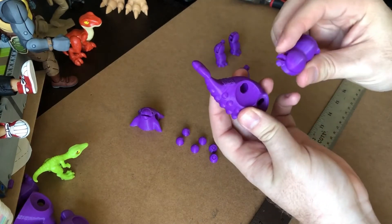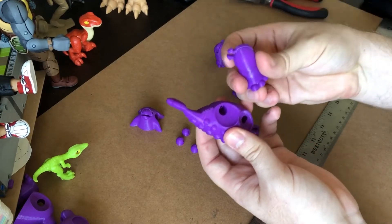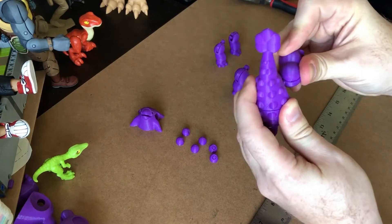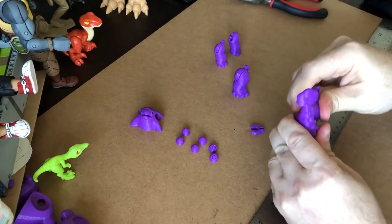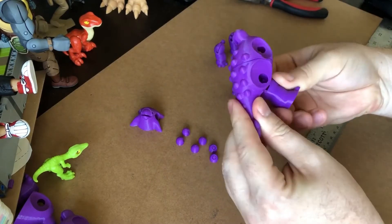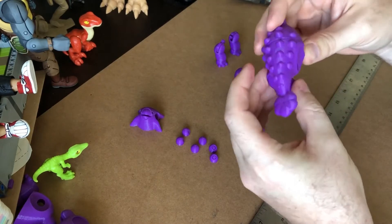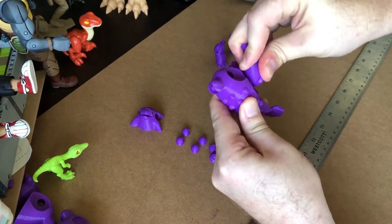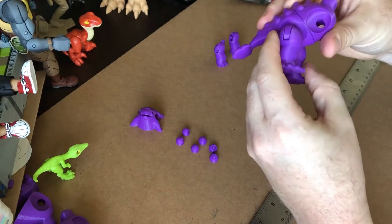For the hind legs, I like to use the notch on the bottom of this pin — I put that notch in first and then just push, push, push. There we go, it pops in. It is snug. It shouldn't break; there's a fair amount of material there. But if it does break, it's easy to print another one if need be. Likewise on the other side, and now we've got two hind legs on this torso.